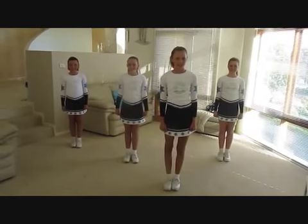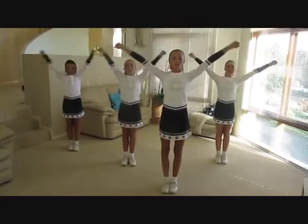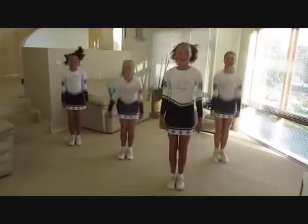Let's try a star jump. 5, 6, 7, 8. 1, 2, 3, 4, 5, 6, 7, 8.